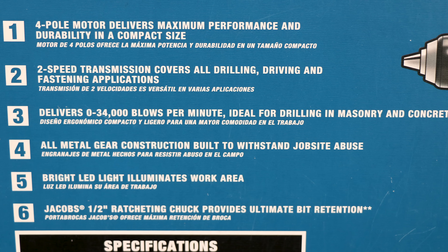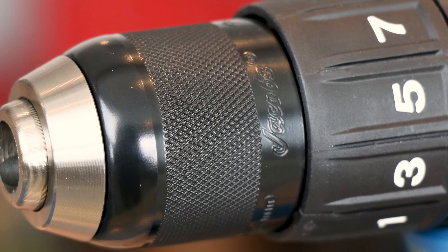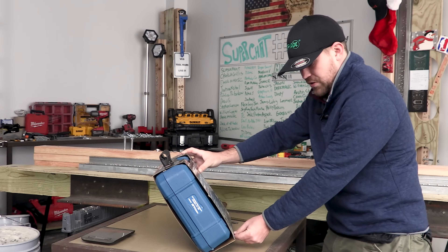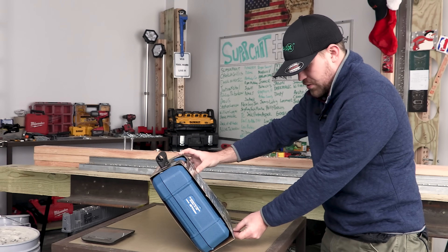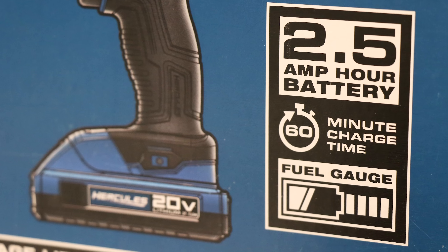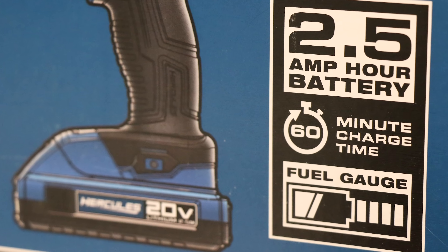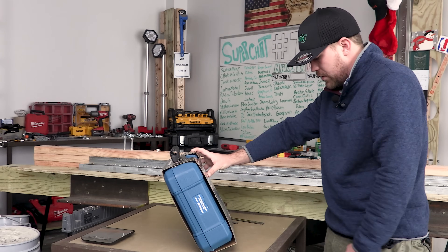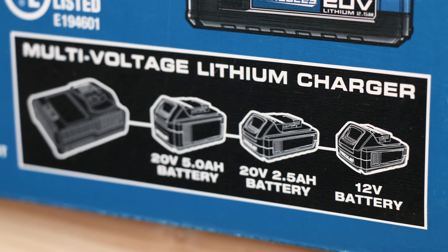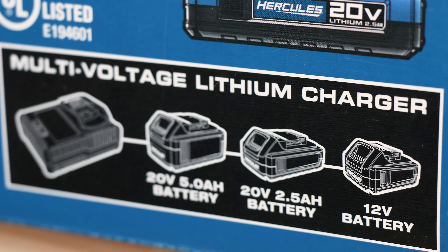Number five, bright LED light illuminates the work area — you got to have the light. Number six, Jacobs half-inch ratcheting chuck provides ultimate bit retention. Jacobs is a registered trademark of Apex Brands Incorporated. I do like the Jacobs chuck — I know it is all metal, that is nice. It says 2.5 amp-hour battery, 60-minute charge time, and the fuel gauge is located on the battery. We have a multi-voltage lithium charger included, which will charge 12 volts and 20 volts in different sizes — I always like the multi-volt when they include that.